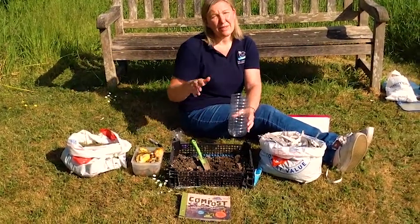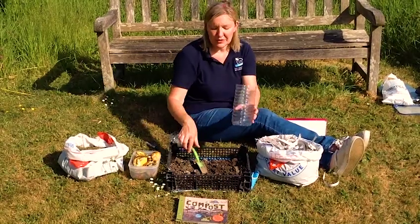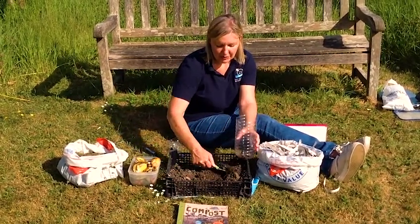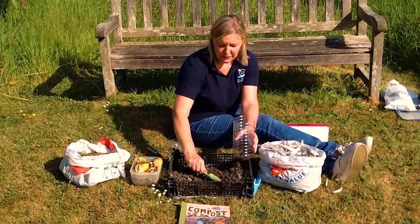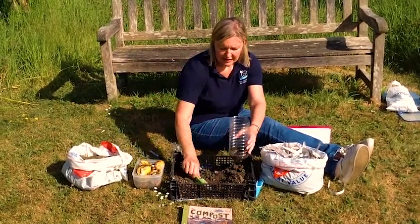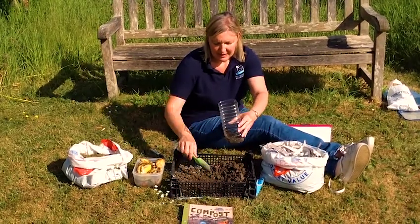Now you need to layer the brown and the green matter into the bottle. So the first thing we do is put some soil into the bottle and you need about 2 to 4 centimetres worth. So this is quite a bit of soil in the bottom.